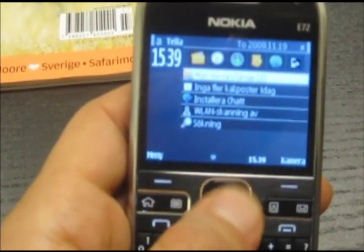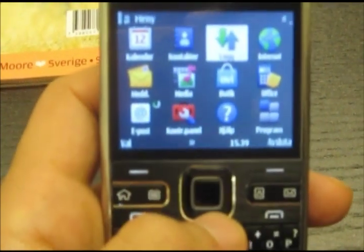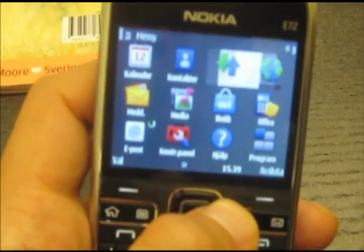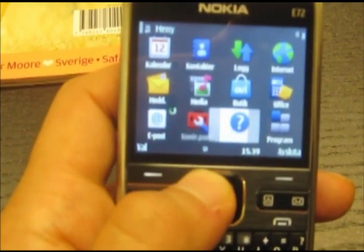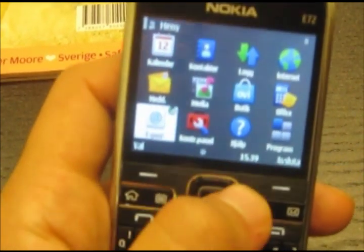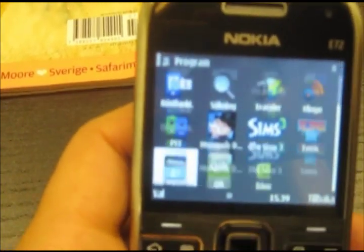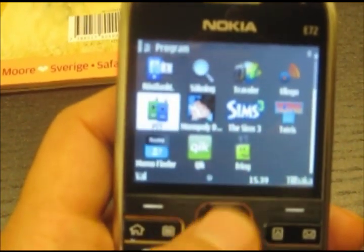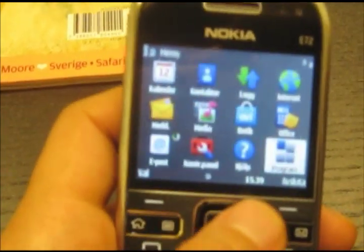It's much much faster, and this is the new Symbian Feature Pack 2. You can go inside here and you get the programs and applications — it works very very smooth.